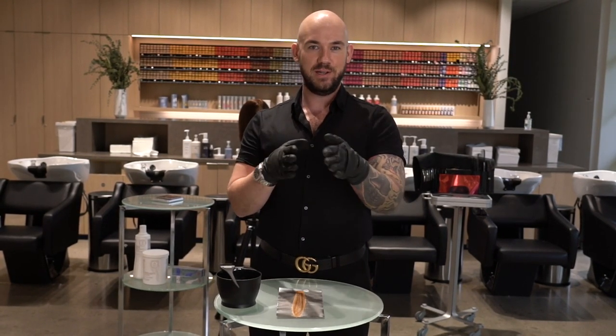So what is base breaking? Base breaking is really shifting the natural hair in between your highlights so that it closes the gap between your highlights and the natural hair color.